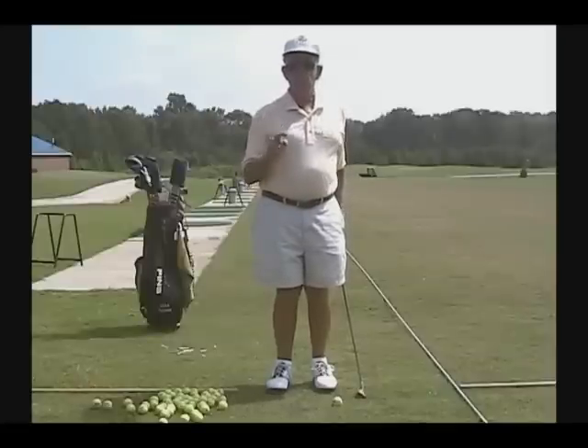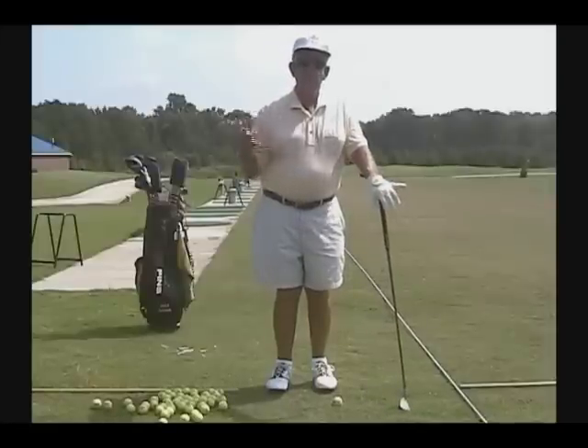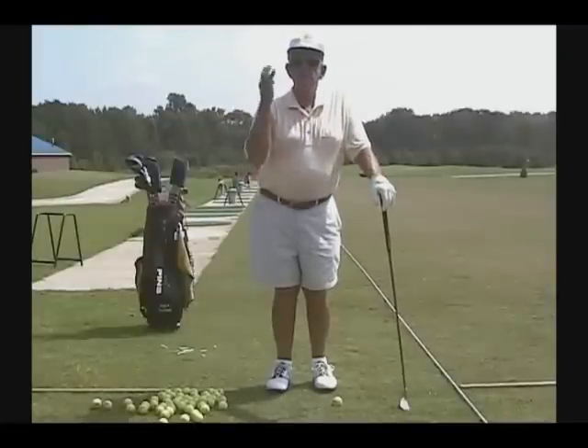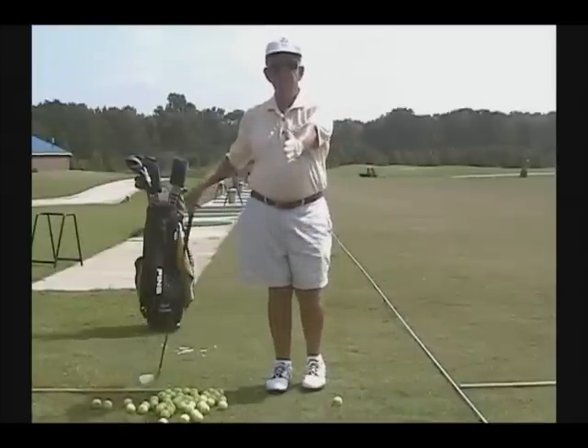Imperative number one — there are four imperatives. We talk about three of them over and over, but there's a fourth one that I preach. The first imperative to good golf is flat left wrist.